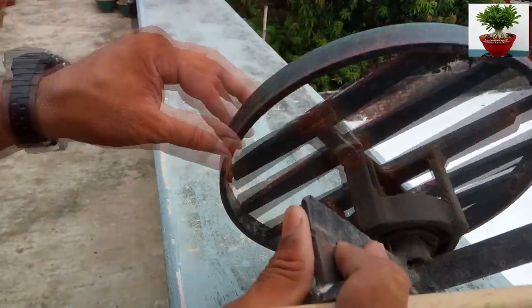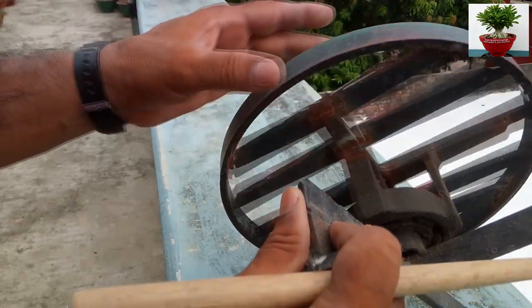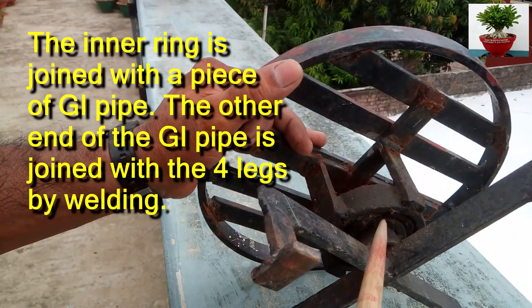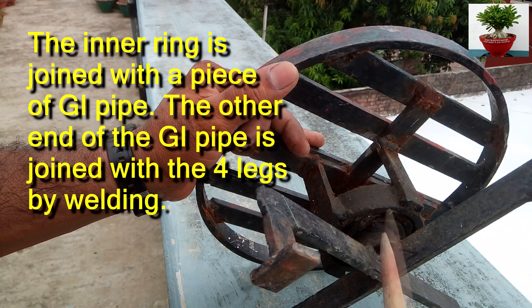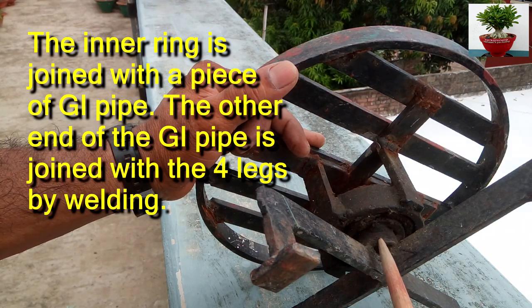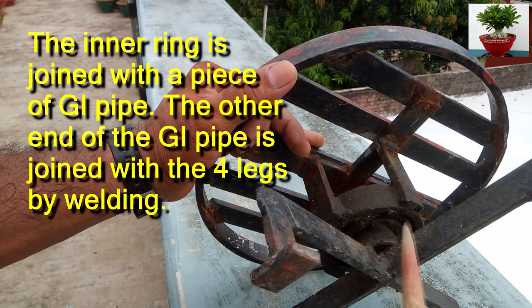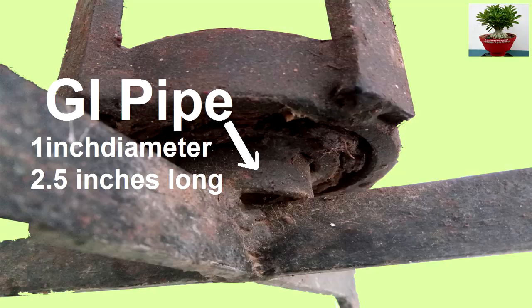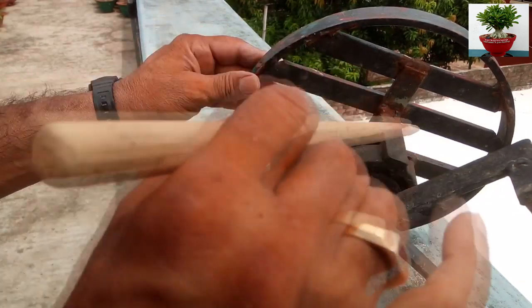And this is the seat. Now the inner ring is joined with a piece of GI pipe. The other end of the GI pipe is joined with the four legs by welding. And this is the seat — the seat is joined with the outer ring.